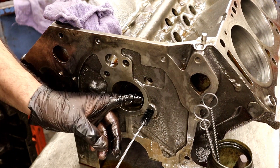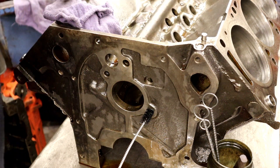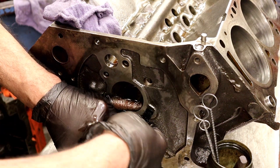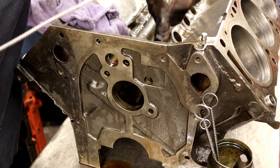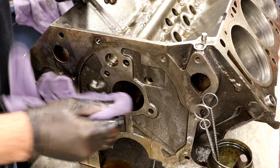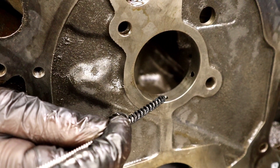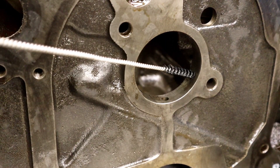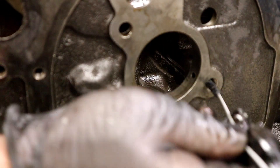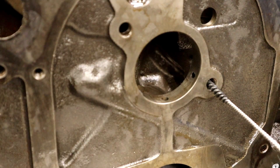This is the bolt hole for the front cam plate, but it also goes into the distributor hole. Right in here there's a small hole that feeds oil over to this bolt hole and then feeds oil right into the distributor hole. Every single hole needs to be brushed. Not all engines have this hole. You can see there's a hole right here and another one here — that's what feeds the distributor shaft with oil. There's one of the two bolts that holds the plate on, but it's also the same hole that goes over to the distributor.